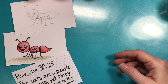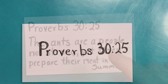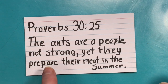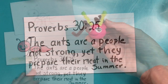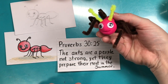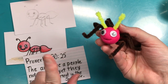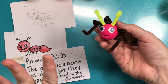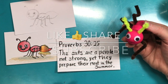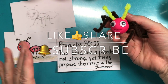We'll check him out tomorrow and see if he can stand up. Proverbs 30:25 says, 'The ants are a people not strong, yet they prepare their meat in the summer.' Yay, smart ants! Don't forget to like and subscribe. God bless you everybody, bye bye!